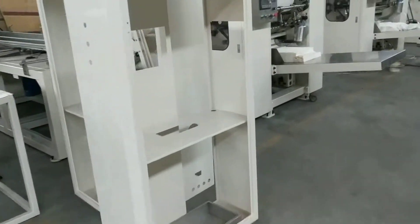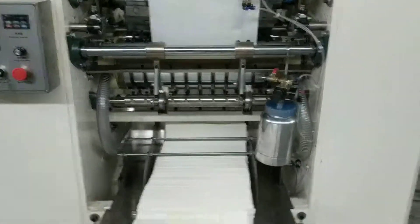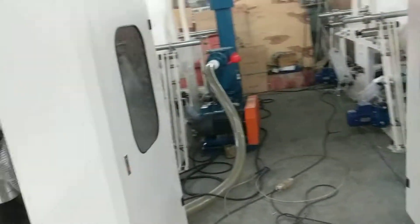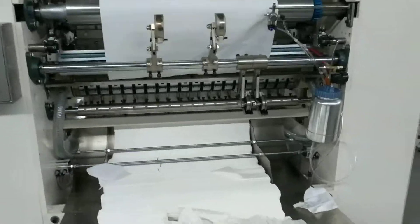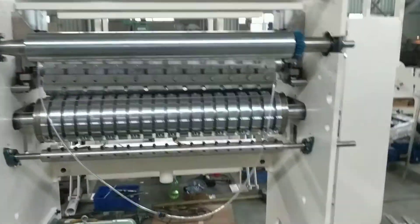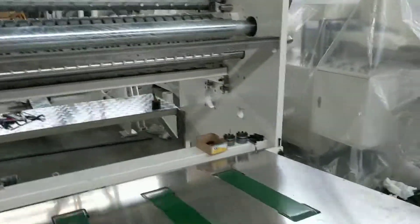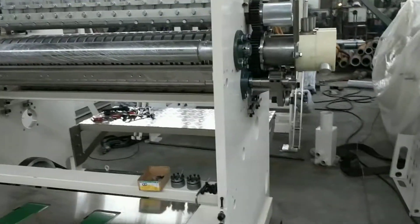Now in our workshop, we have a lot of facial tissue machines. This is two lines. There's three lines. Also, this is four lines. This is five lines, facial tissue machine.